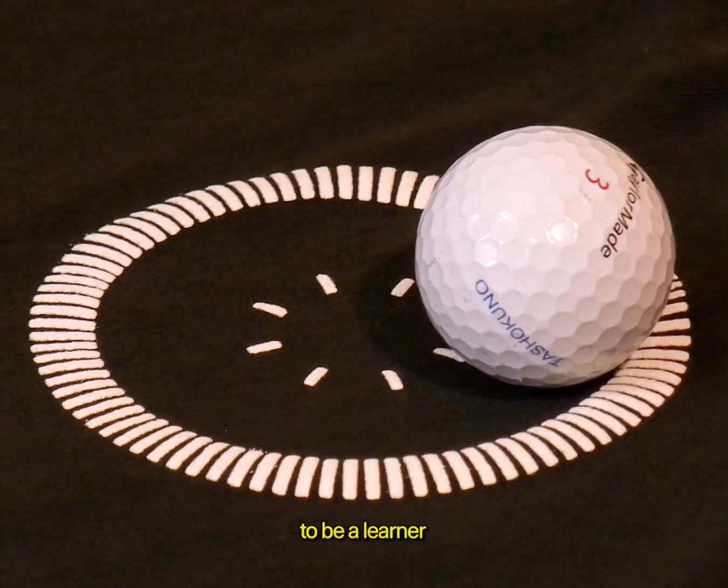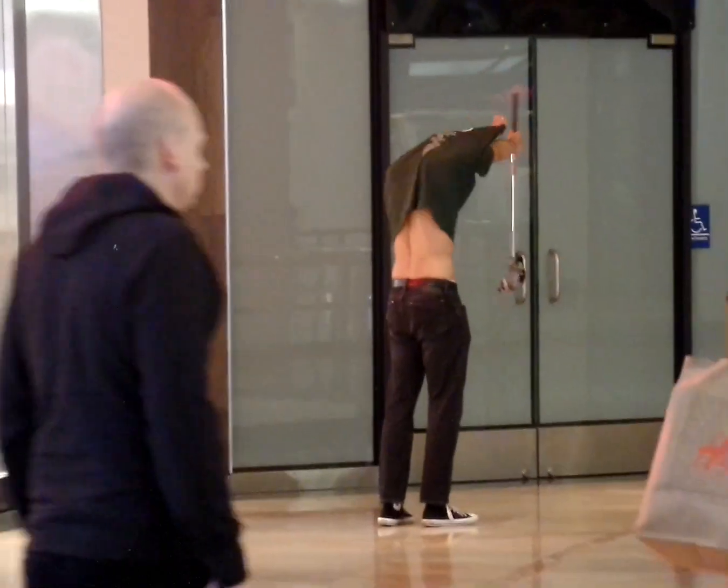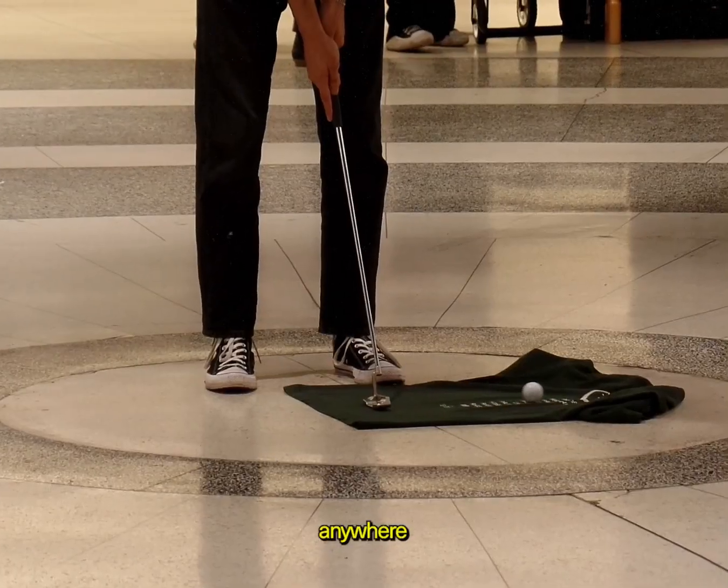And remember, to be a learner, you've got to be willing to be a fool. Now you can practice anywhere, anytime.